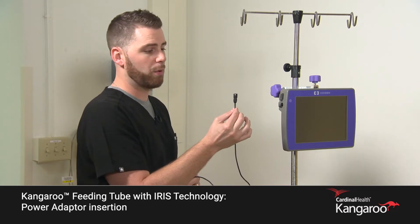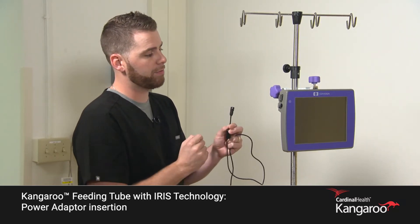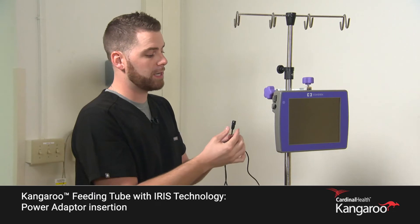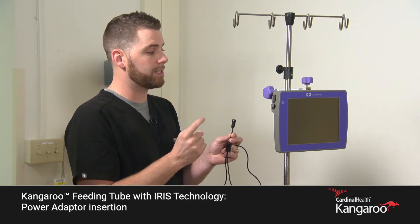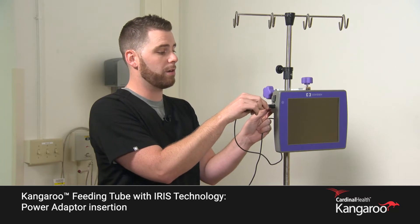It's important to note that to connect your power, you want the white arrow on the front of the power connection facing the front screen of the console. The power adapter does have a sleeve — it will connect and sit itself in place. To insert, align the white arrow forward.